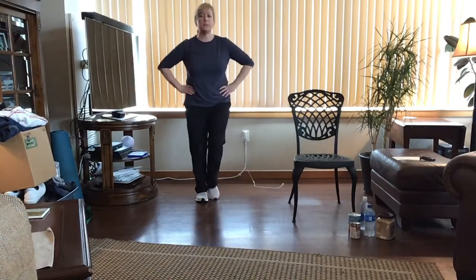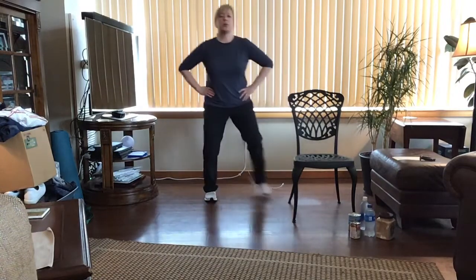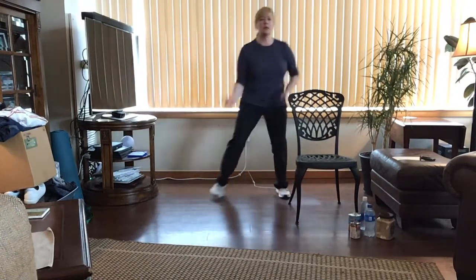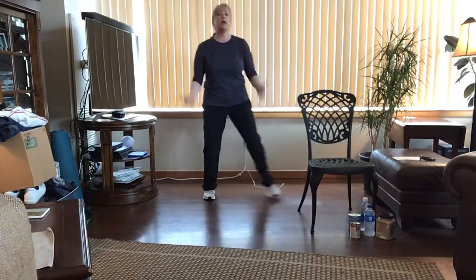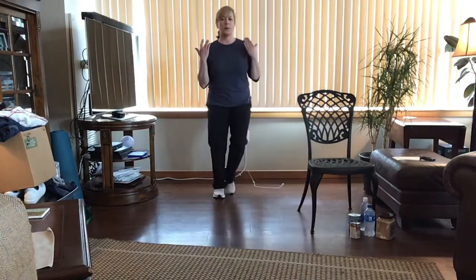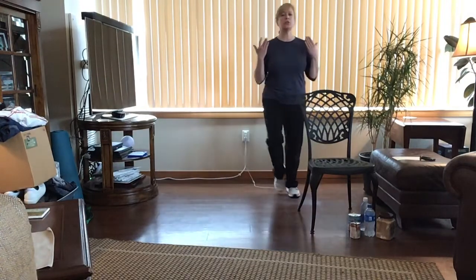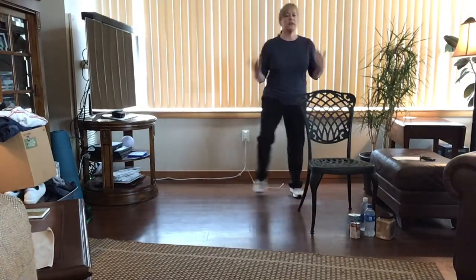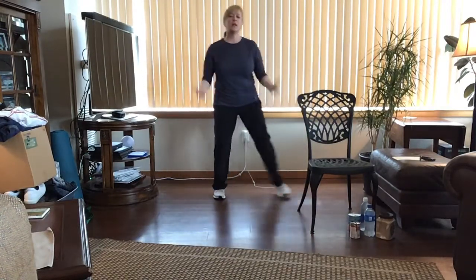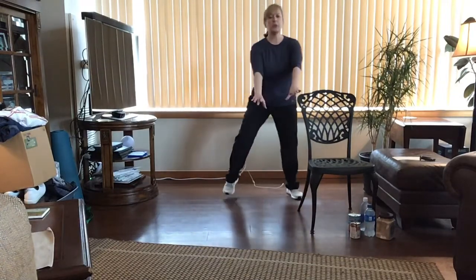Back to marching in place. Let's do a little step touch to the side, hands on those hips to begin — step touch, step and tap. Let's add a little biceps curl: arms go down in front, curl up. Watch your chair — you might have to move it for this warm-up, but keep it close if you need it for balance. Step together. Keep that chest lifted, head in neutral, shoulders down and relaxed.